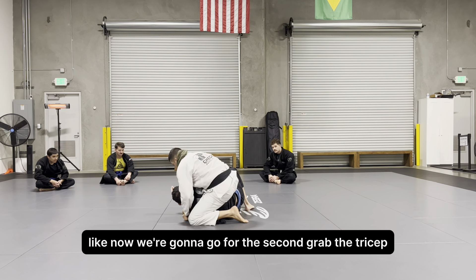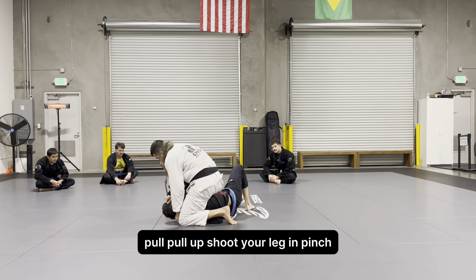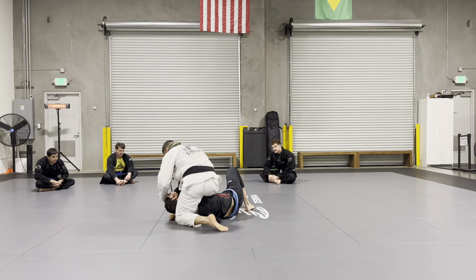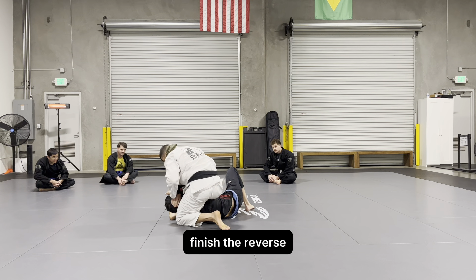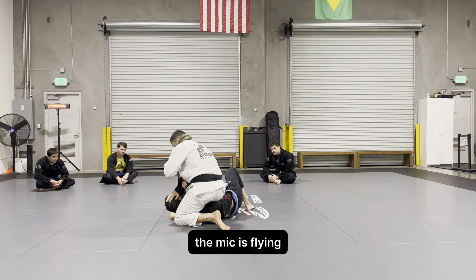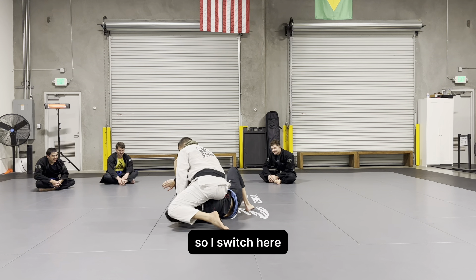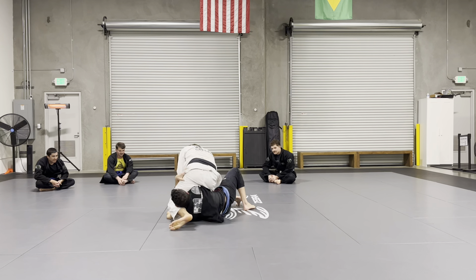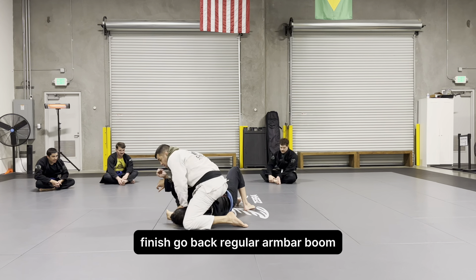Now we're gonna go for the second: grab the tricep, pull up, shoot your leg in, pinch, finish the reverse. I switch here, I pin the head, I switch to keep my balance — finish, finish, go back. Regular arm bar — boom.